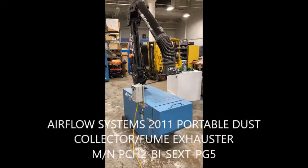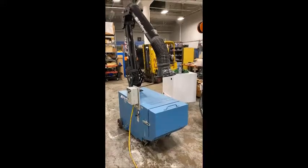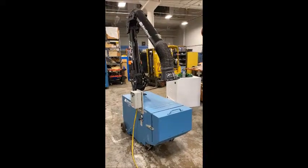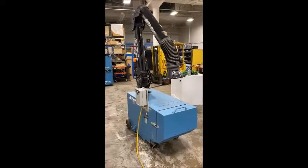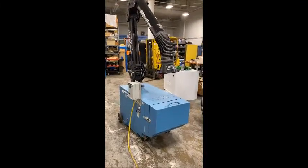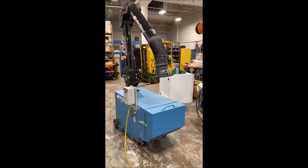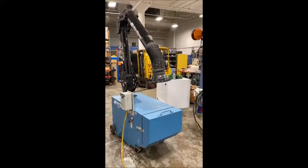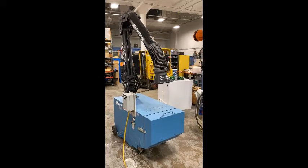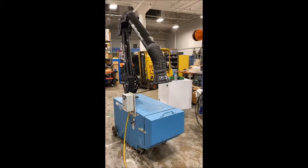Hello and welcome to New England Industrial Machinery. We are here doing a video demonstration of an Airflow Systems Fume Exhauster. This is model number PCH2BI SEXT-PG5, part number PCH2-07BI.